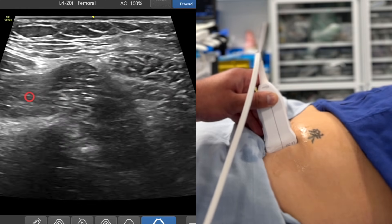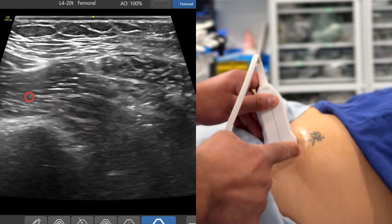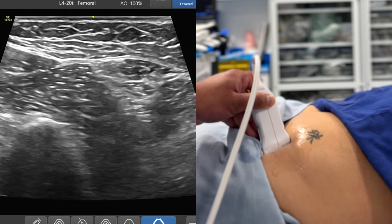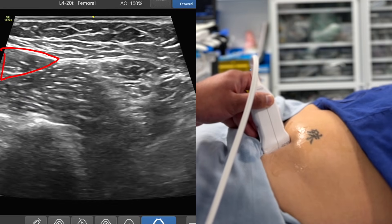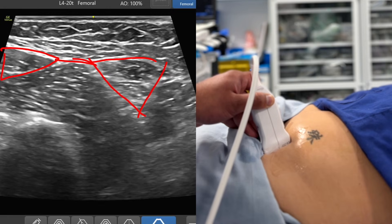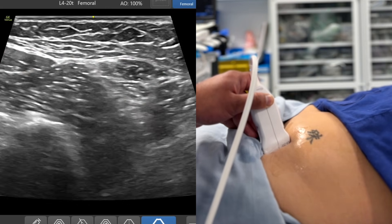Having slid directly off the anterior superior iliac spine, I'm just going to expose where the belly button is right over there. I'm going to direct the cephalad part of the probe ever so slightly towards the belly button. And now I've got a nice view on the screen — we've got the classic bow tie appearance. This is the sartorius, this is the middle part of the iliacus muscle, and here is the internal oblique.